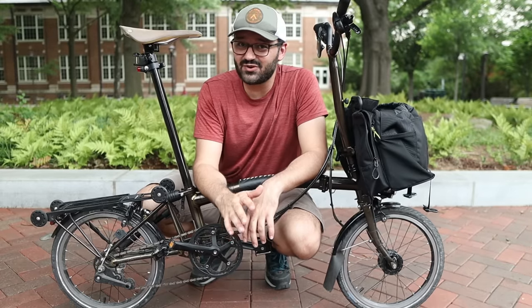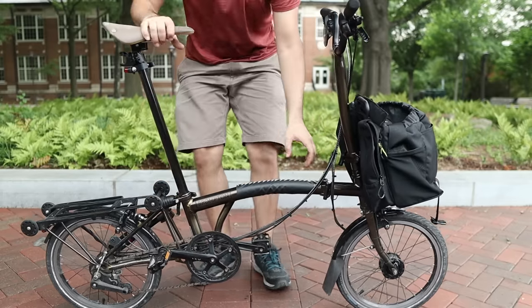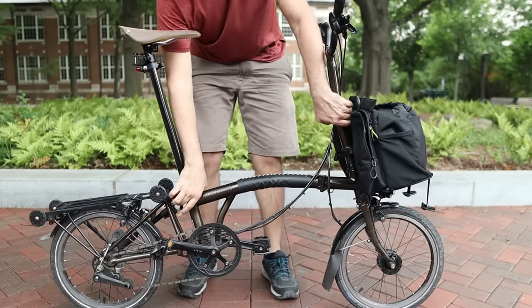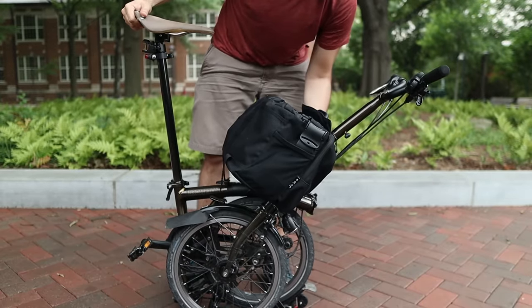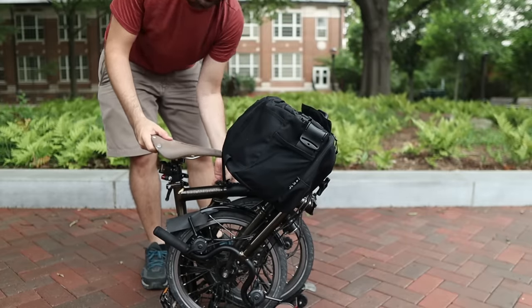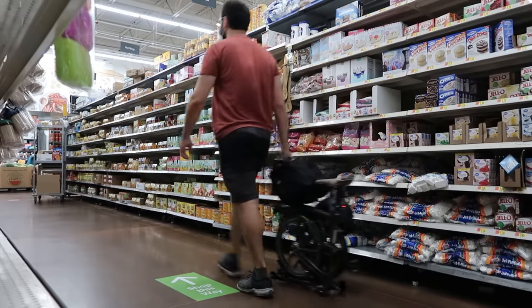A great feature about these bags that even Brompton owners sometimes don't realize at first is that you can fold and unfold the bike with the bag on. I'll demonstrate that at the regular speed I usually fold, just so you know how long it takes once you get the hang of it. When I go grocery shopping, I bring both the bike and the bag inside the store and roll it around using the handle from the bag.